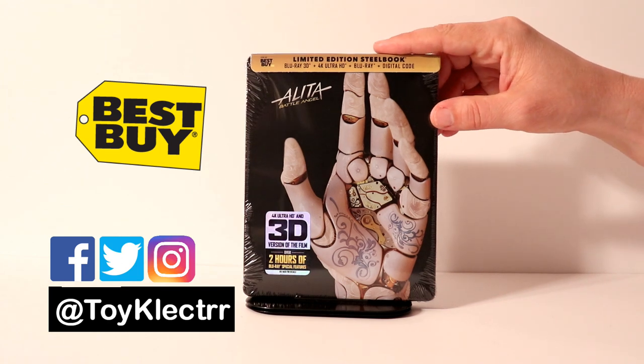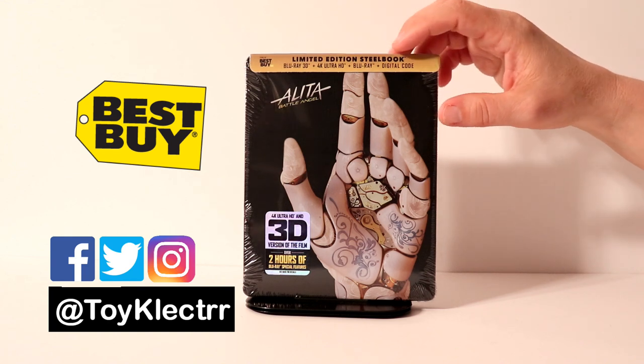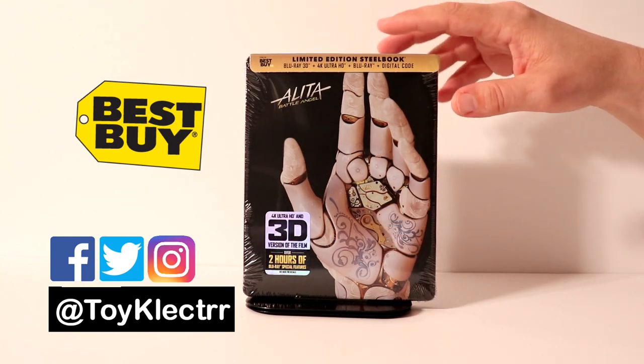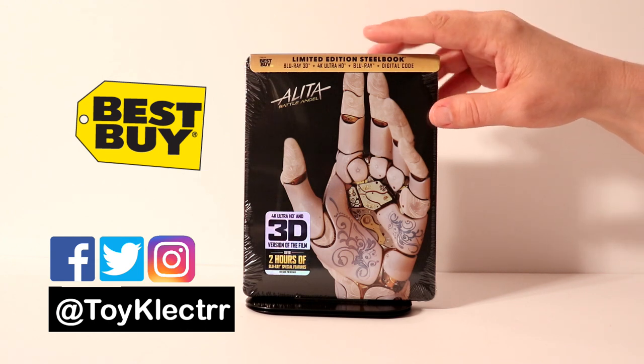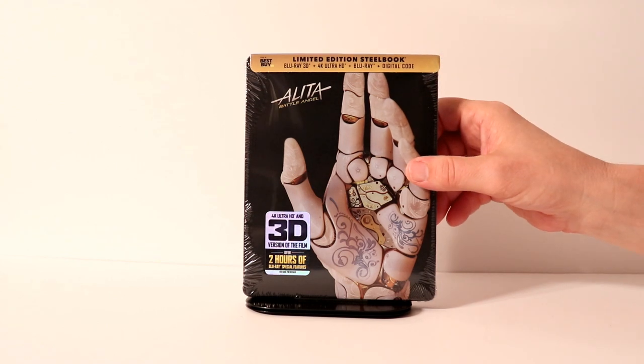It's a very nice looking steelbook. It does include the Blu-ray 3D, the 4K Ultra HD, Blu-ray and digital code. Very nice that they included the 3D. I do have a 3D TV and do enjoy watching my movies that I can get in 3D. So very nice to have this one added to my collection.